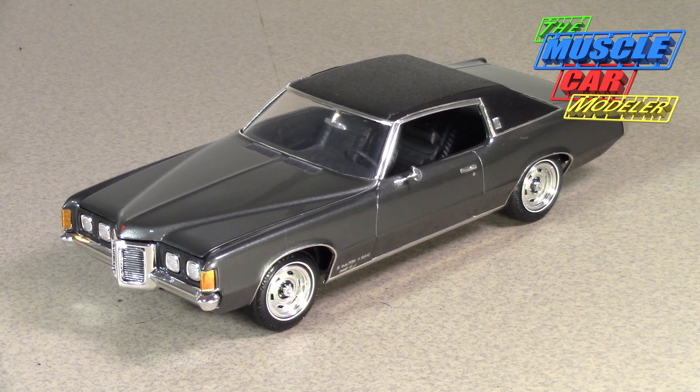Hello model car fans. Welcome to the Muscle Car Modeler. My name is Ralph and this Saturday I'm going to feature one of my builds. Hard to say this is a muscle car but it definitely is a muscle type car. This is a 69 Pontiac Grand Prix, and I actually think it's pretty cool. It's one of my favorites and this is an MPC kit that I restored.